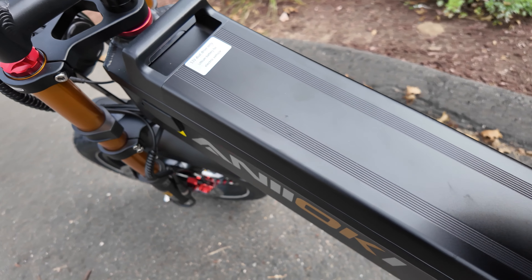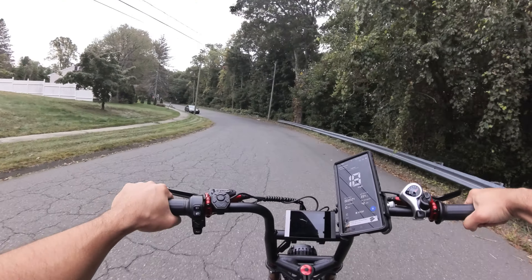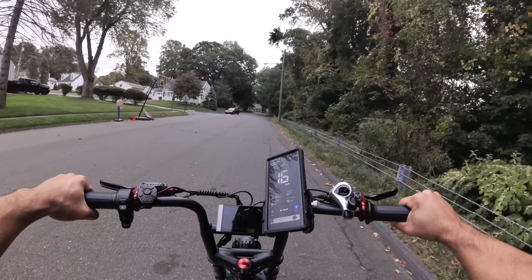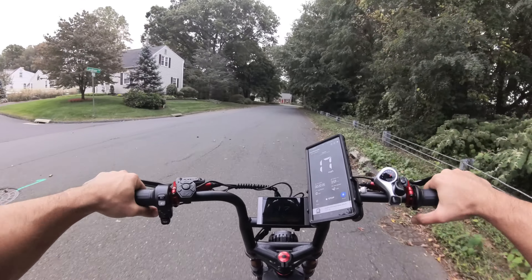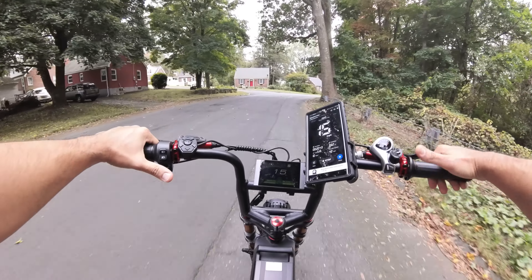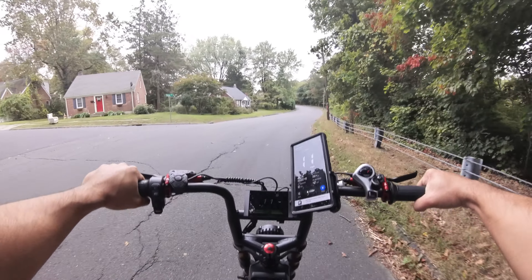Today's video is just going to be an initial ride — it's not a review. Stay tuned till the end because I do have a code you guys can use to save some money off of this. If you use that link, you get a free air fork upgrade with this bike and additional free accessories. So stay tuned, I'm going to tell you all about how you guys can save money and get some upgrades on this insane bike.